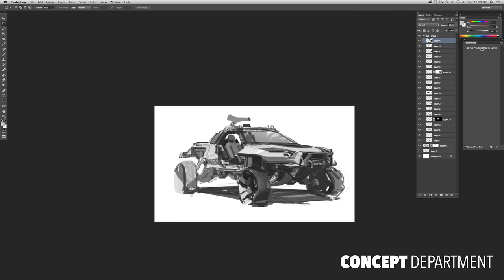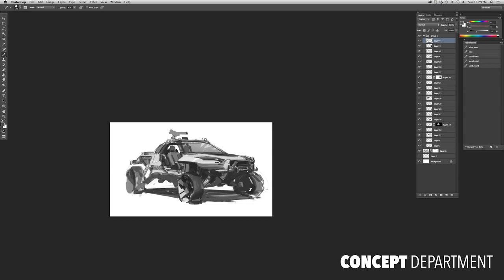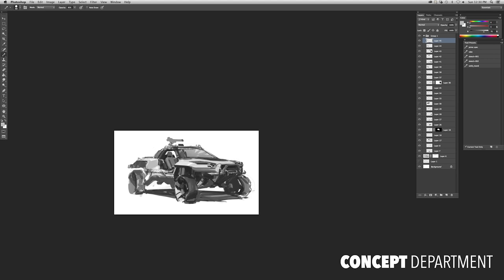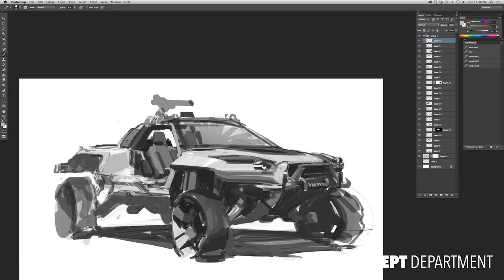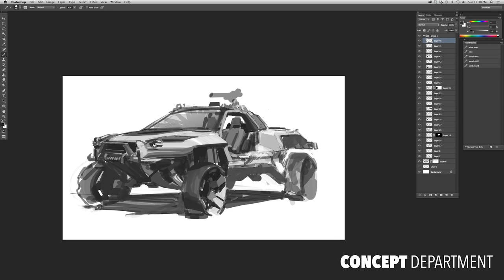Much of what I'm doing right now is using the lasso tool to grab big sections of the painting and quickly move them around and warp them. You can see my layers — the last five are just big grabs of a flattened section. I'm using copy-merge to copy sections and warp them around to kind of block in the overall macro shape of the thing and get everything working in perspective together.